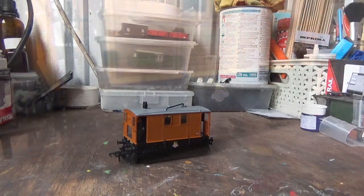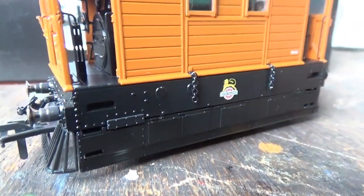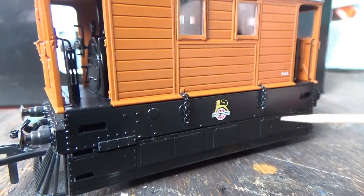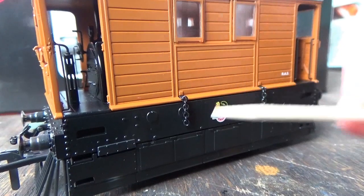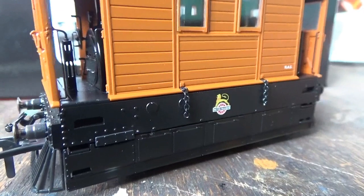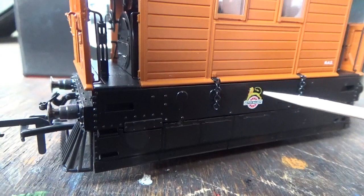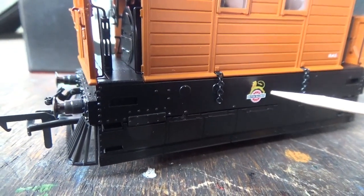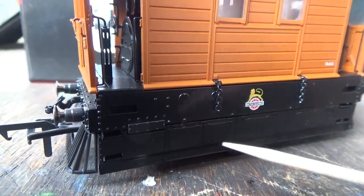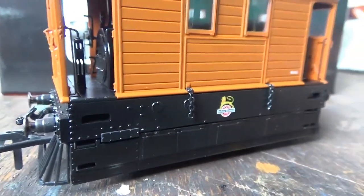We can now look at the model in detail. Starting with the skirts, otherwise known as the side plates. First of all, we have these separately fitted metal chains — that's a fantastic bit of detail to have on the model. You've also got the early emblem there, crisply printed on. And just look at the detail on the skirts — the rivet detail is in all the right places. It really does look superb.